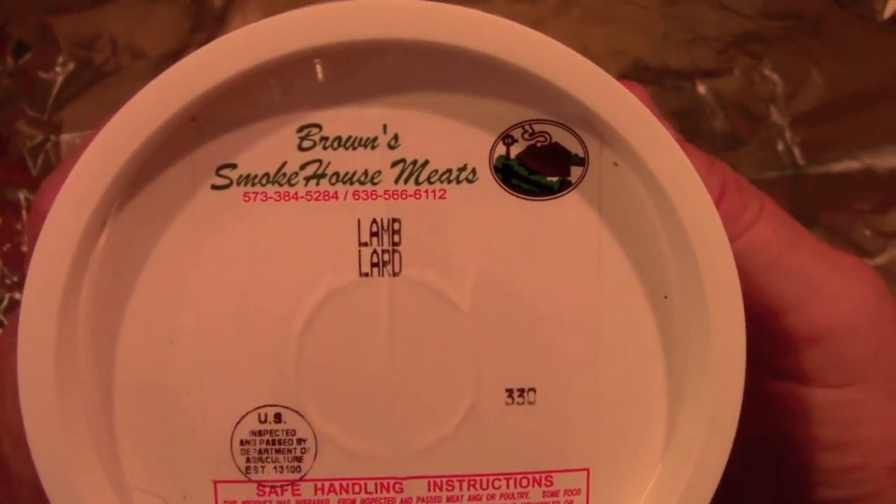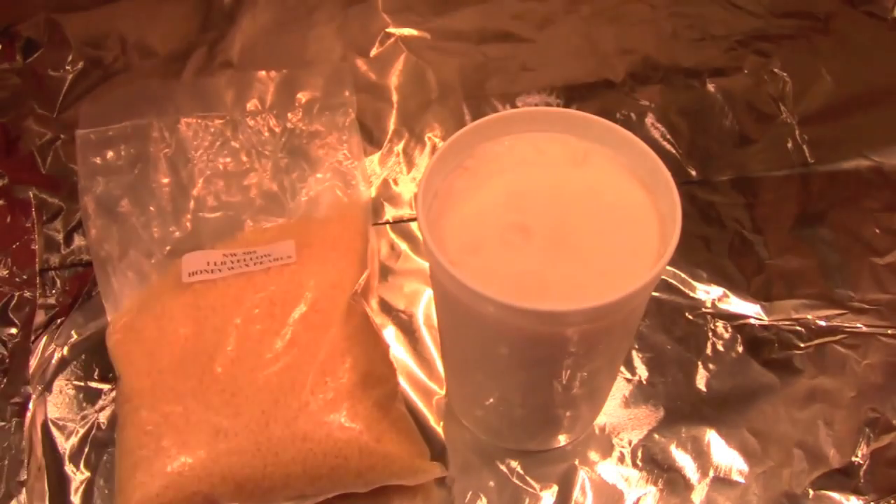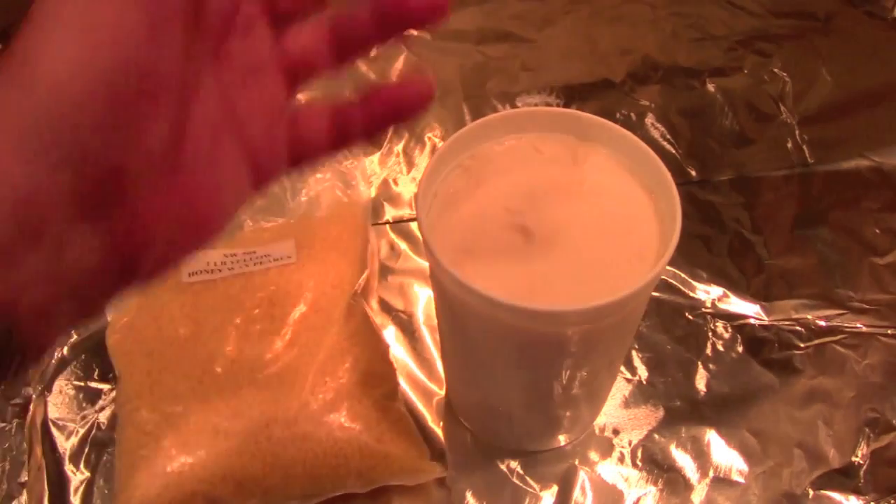And then we've got two pounds of lamb tallow. This stuff can be a little bit hard to come by. I got this from US Wellness Meats, which you can find on the internet. Dixie Gun Works also sells lamb tallow. The trick is it's seasonal, so you've really got to check any source that sells it to see if they have any in stock, because it really depends on whether or not somebody is slaughtering lambs. Springtime is usually the best time to get lamb tallow because lamb is a popular Easter dish, so people are slaughtering lambs and lamb tallow is a byproduct of that.